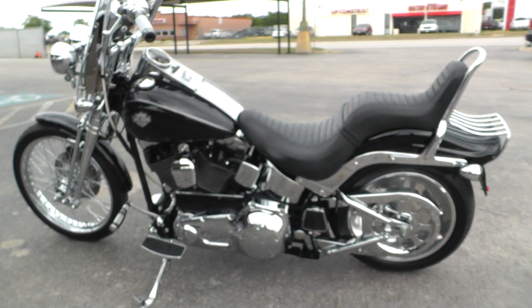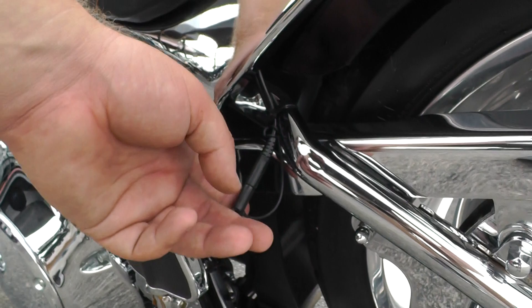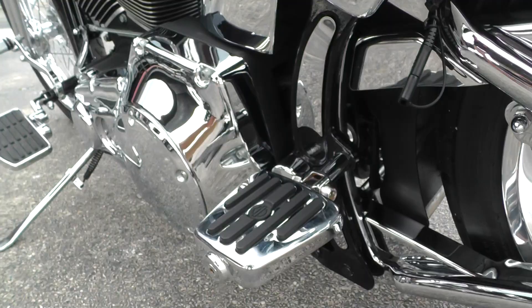It is one of our certified pre-owned motorcycles. We do a multi-point inspection, test ride it, make sure everything's working properly, and then we give it a professional detail. We installed a battery tender pigtail. This one's got mini passenger floorboards as well.